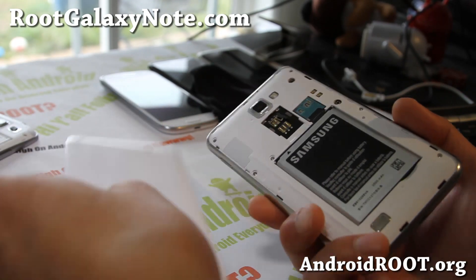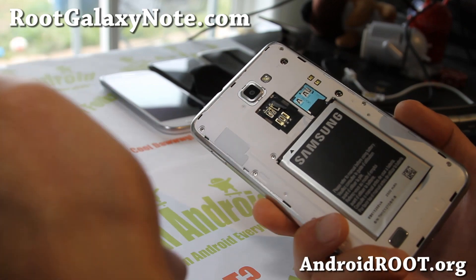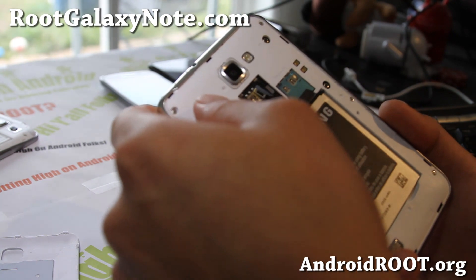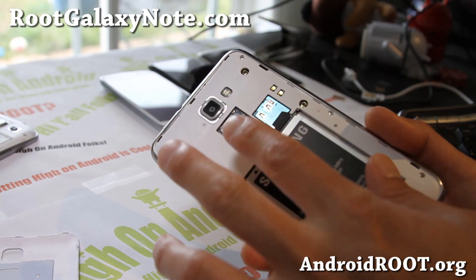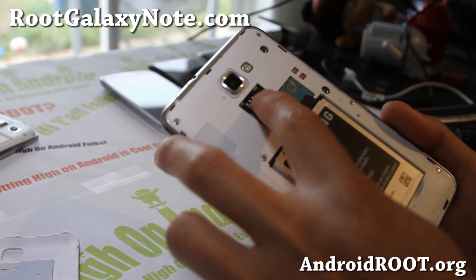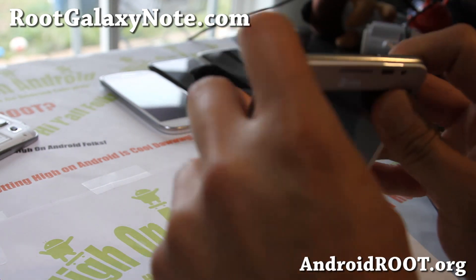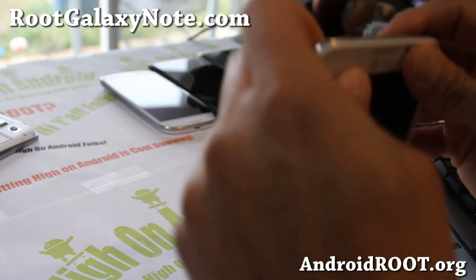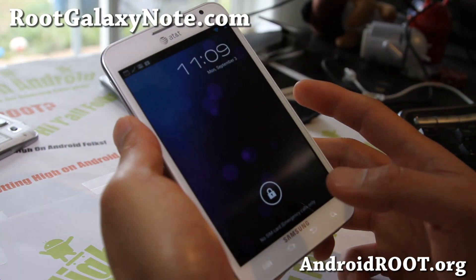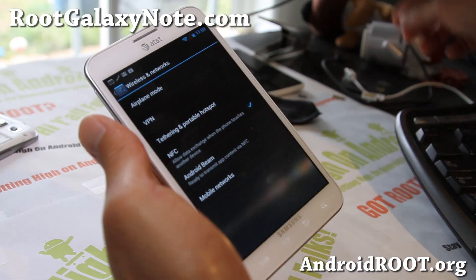Someone suggested on Google Plus that you can actually call AT&T customer service and tell them it's not working — don't tell them it's broken — and they'll send you a new phone. Be aware of that for Galaxy Note i717 users. It doesn't happen on the GTN 7000 by the way — it's just the way this SIM slot is built. It's not good with those cheap plastic adapters, so make your own.